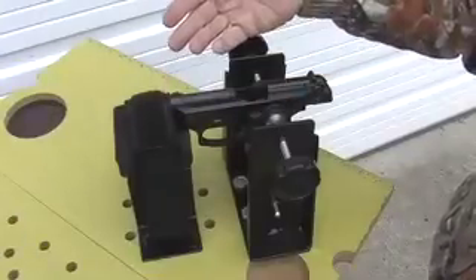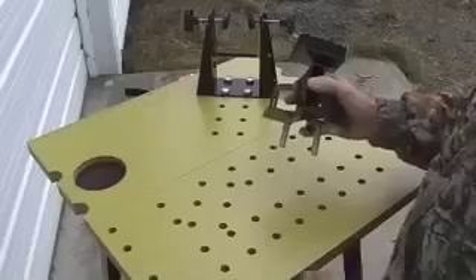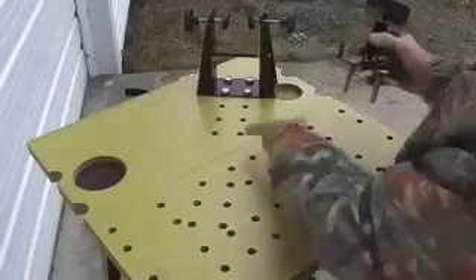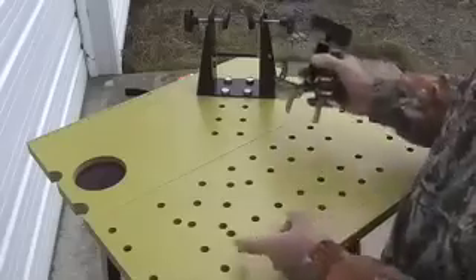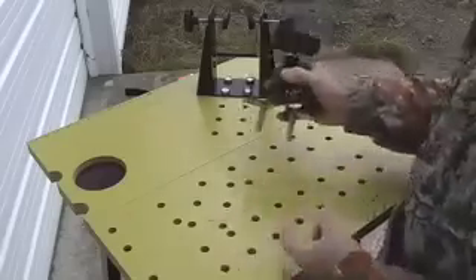The fixtures can even be reconfigured to hold a pistol, such as this Beretta with a five inch barrel. The top of the bench has a pattern of holes drilled in it, just like a machinist table.